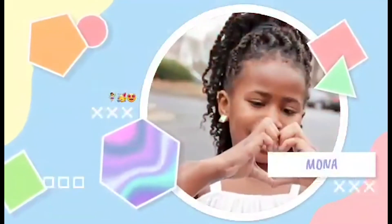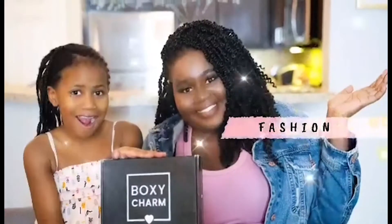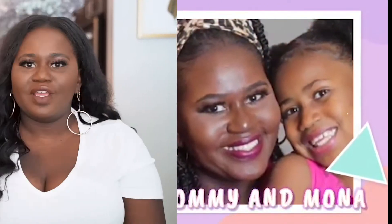Hey guys, we're back with another BoxyCharm video! My name is Natalie. If you're new to our channel, welcome — make sure you subscribe below so that you'll always be notified when me and Mona do these BoxyCharm videos for you guys.